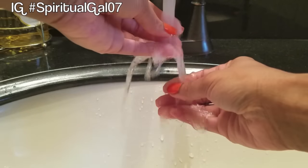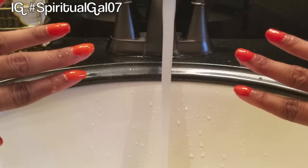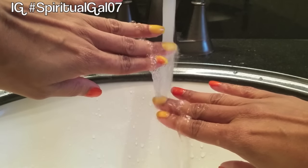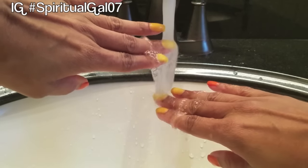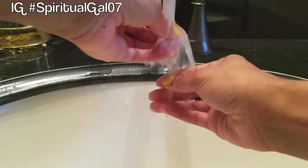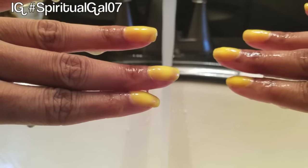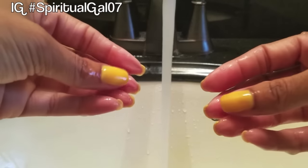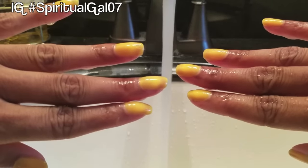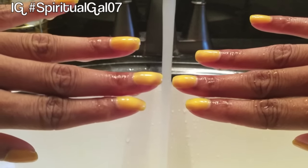Really pretty tangerine color. If I turn on the hot water, you'll see how the nail color changes automatically. It goes from a pretty tangerine color to a gold color — hence the name Sunshine. As your fingertips cool back down or come back to room temperature, the color will actually change and go back to the orange or tangerine color.